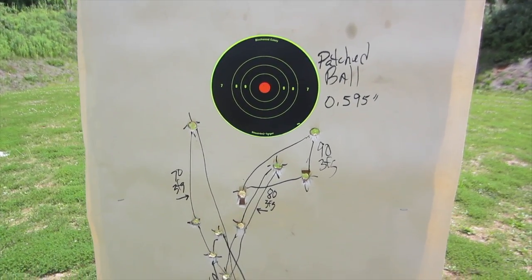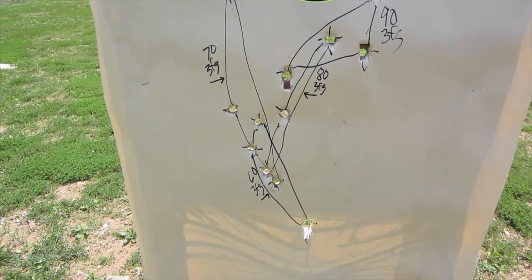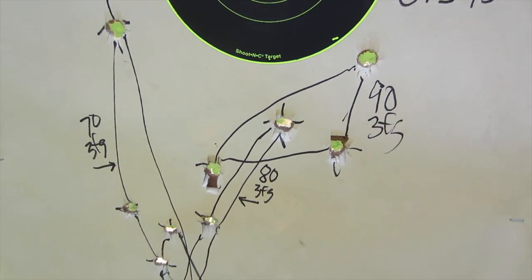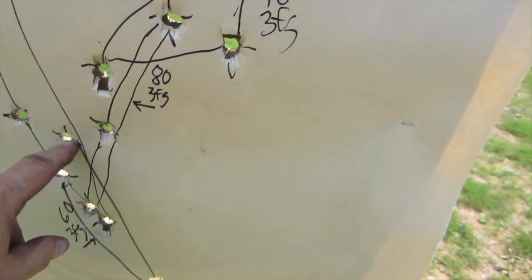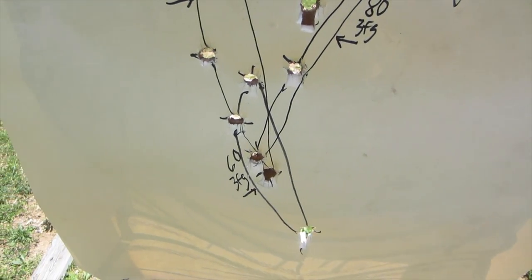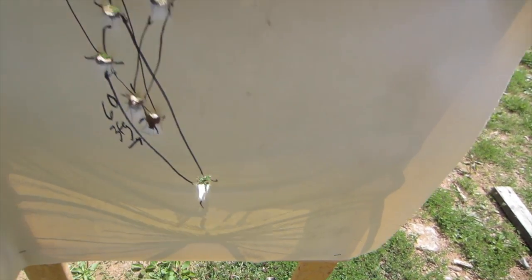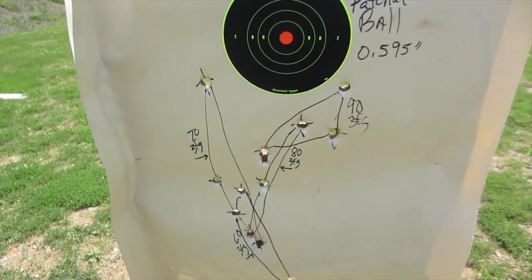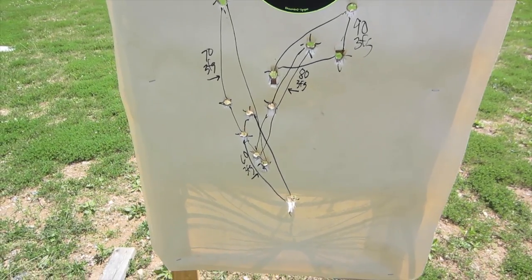This is the 3FG patched ball target, and I've got to say it is incredibly disappointing. The groups are terrible, except for the 90 grain group — and even that was like 5 to 5 and a half inches. I've got a lot of vertical stringing. I've got a 60 grain group that was not awful, but it's about an 8 inch group. So 90 grains is the best. I'm thinking that maybe .595 is just too tight a ball, so I'm going to try a couple of powder charges with a smaller ball.